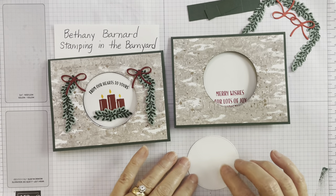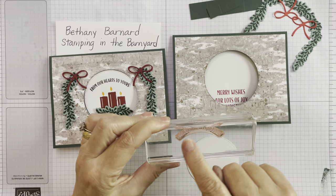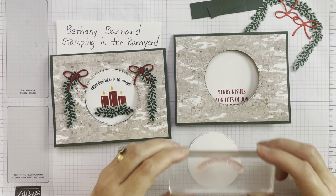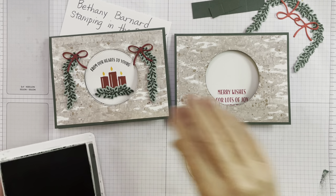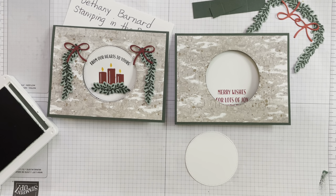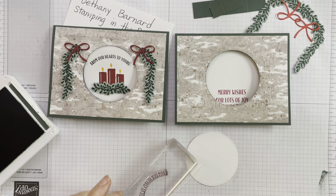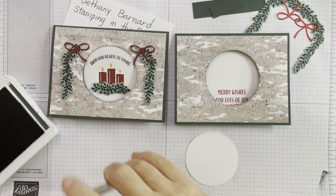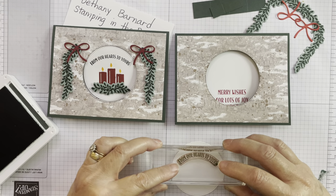We're going to start by stamping the inside of this circle. I've taken the 'From Our Hearts to Yours' stamp — it was already somewhat semi-circular but I've bent it a little more, which you can do with photopolymer stamp sets, so it goes right inside that circle. Using the Evening Evergreen ink pad, I'll stamp right in there. Always check your blocks to make sure you're not going to put a shadow anywhere — that was actually the mistake that made me have to start over.